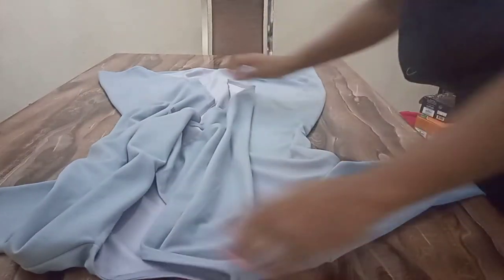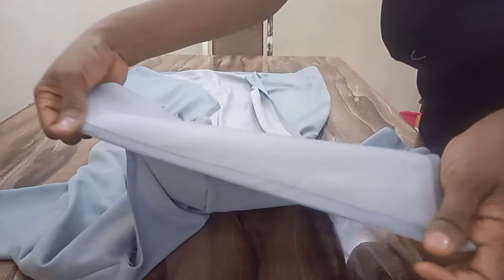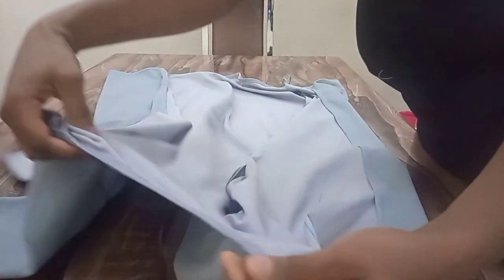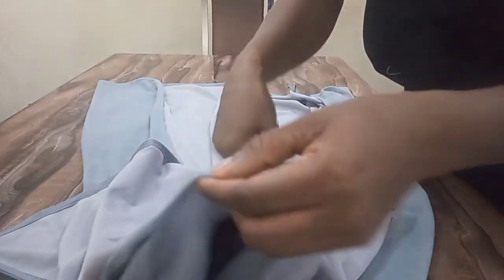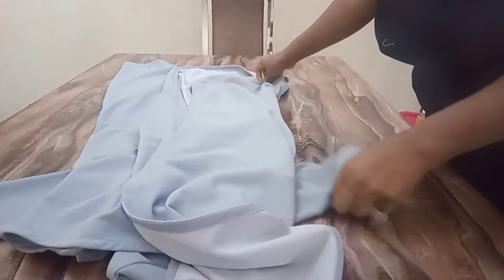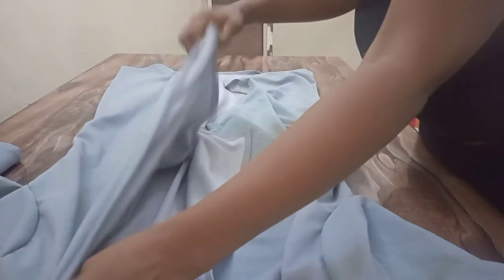I'm done sewing. This is my jacket. See the edges — I folded the edges using the bias tape. I hope you can see it properly. The sides, the neck, and the shoulders — I used bias tape as well. I'll go over to my mannequin and put it on so you can see the waterfall effect at the front.